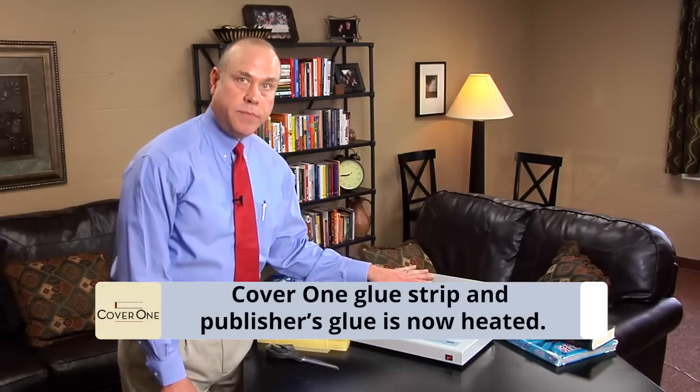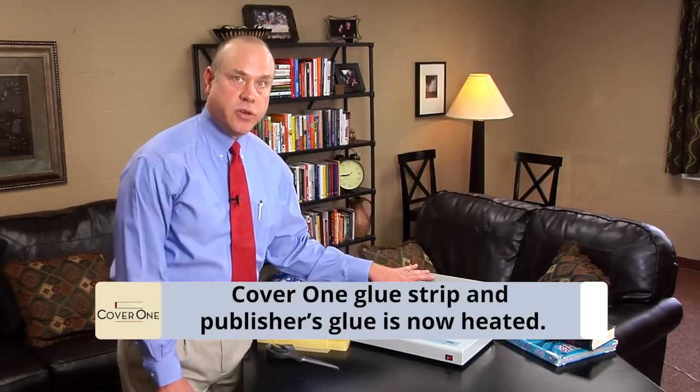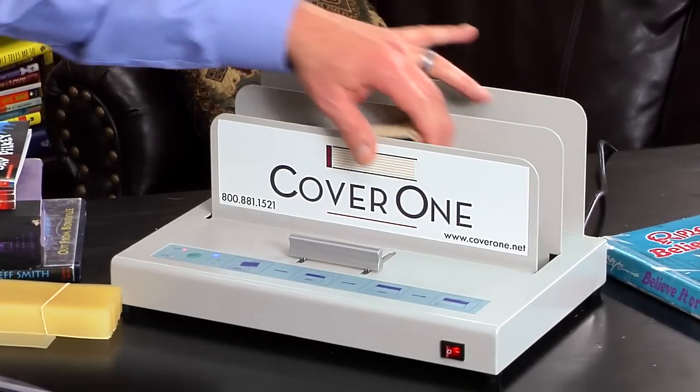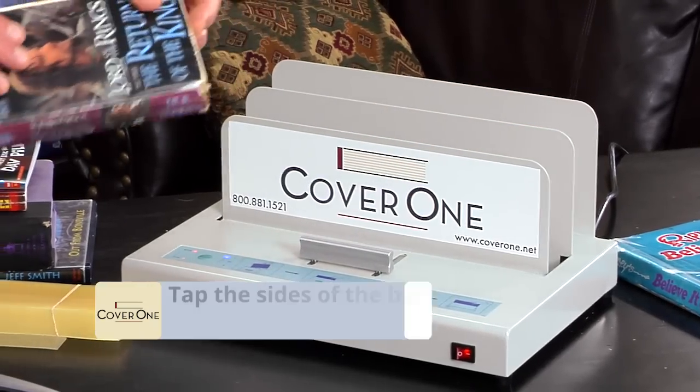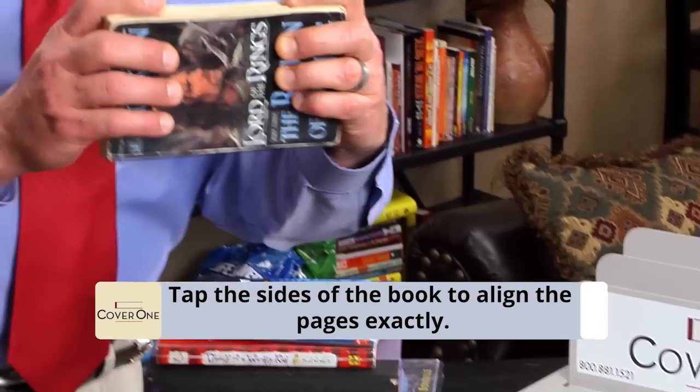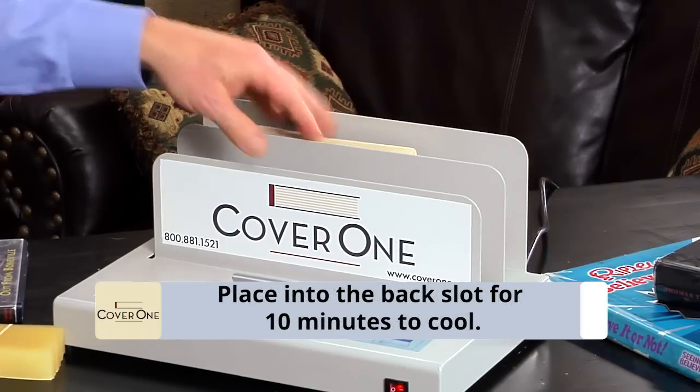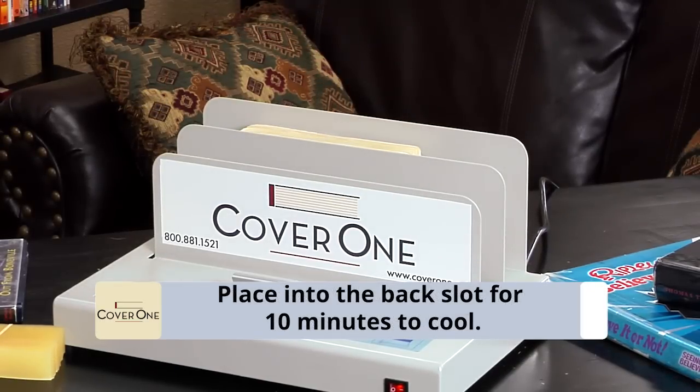We are heating the book up again to melt the glue strip within the spine of the book, and also reheating the publisher's glue. At the end of the second cycle, just take the book out, realign the pages, tap the sides and the top to line up the pages like it is brand new. Then take the book and put it in the cooling slot, which is the back slot of the machine, to let it cool for 10 minutes.